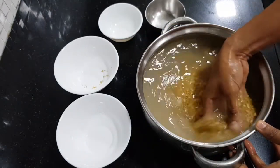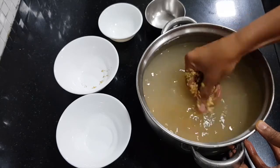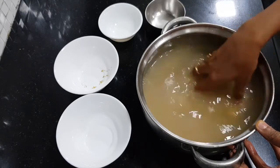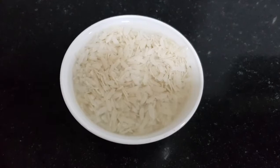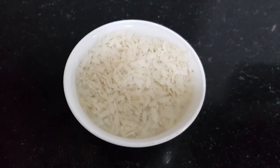Wash all these ingredients 2 to 3 times and then soak them for 6 to 8 hours. Also take 1/4 cup of beaten rice or poha and soak it separately for 1 hour.